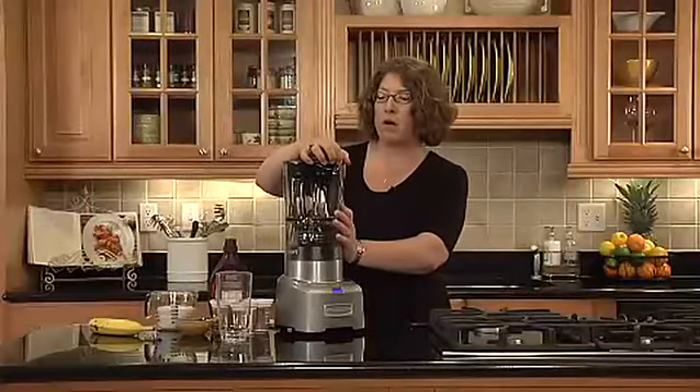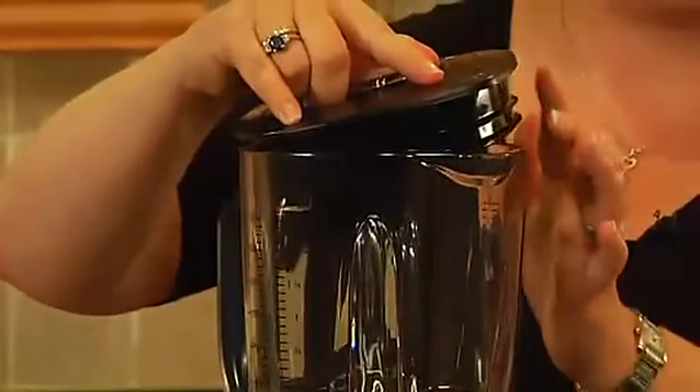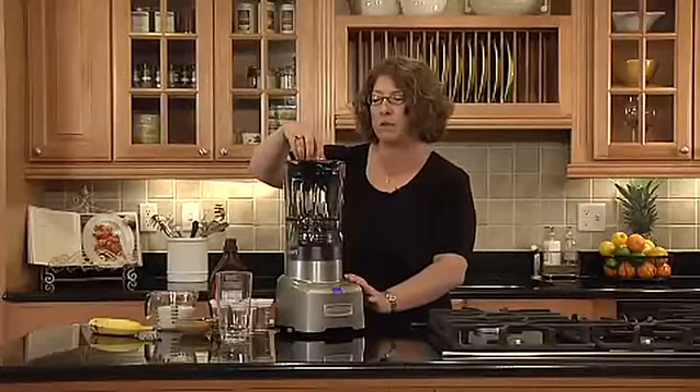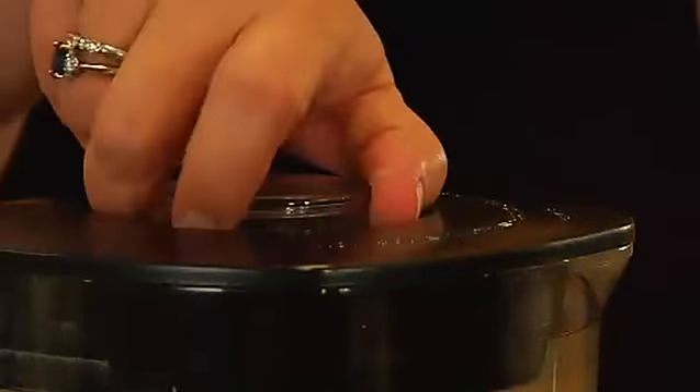The lid comes off just by pulling like this, and it has a really nice edge on it so you get a really good seal if you're mixing liquids. It also has a removable measure pour lid so you can add ingredients while you're blending.